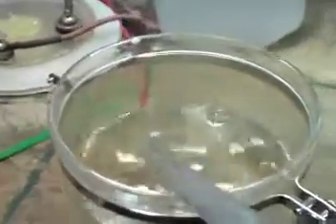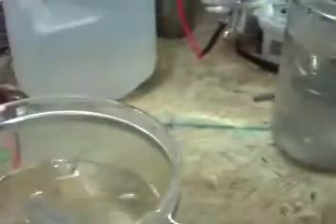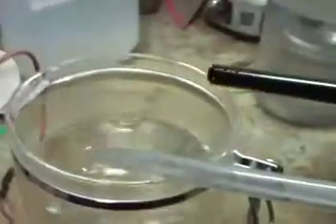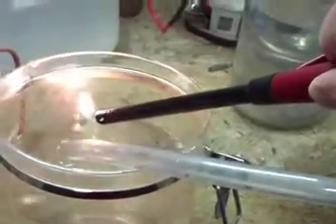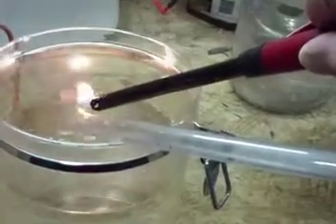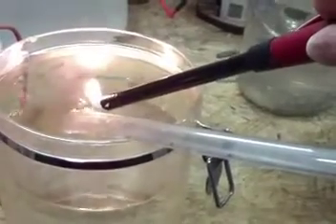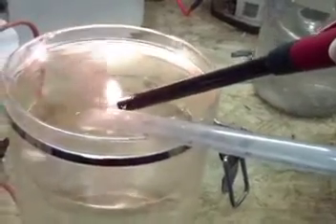Go ahead and do the lighter demonstration as I did before. This is the oxygen side coming out of the HT7. What you're hearing is the oxygen feeding the flame — just like feeding a fireplace more air. The flame likes that air.